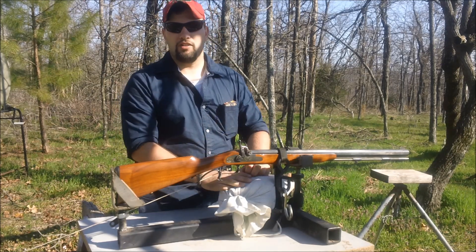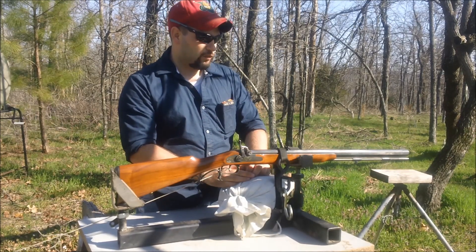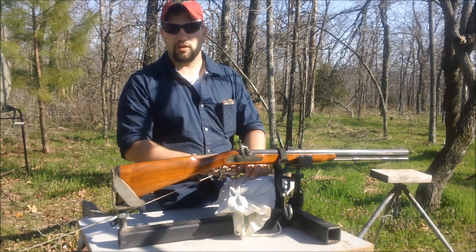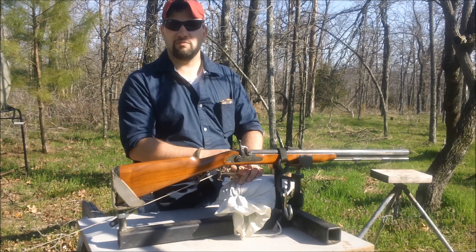Obviously we wouldn't recommend doing this at home. You should not do this — we're going to do it for you. And for those of you that would have a problem with that, you probably want to go on now, don't continue watching. Just go on and watch somebody else's video.